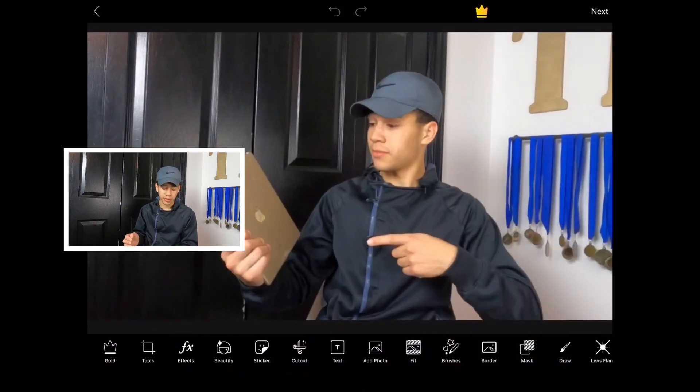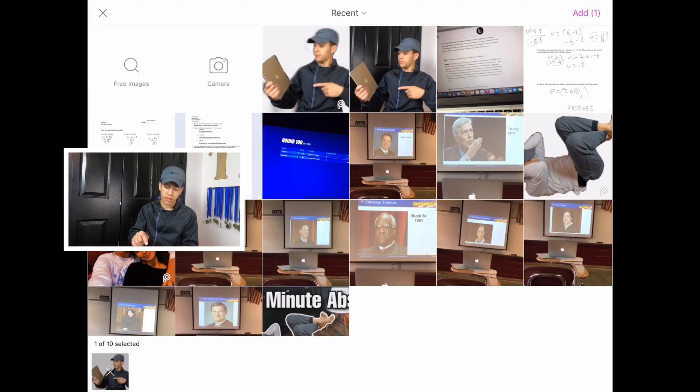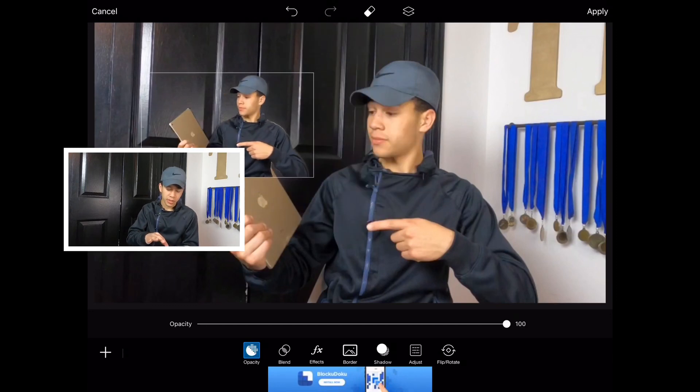Now open up the very same picture as before — the original thumbnail — and press 'Add Photo.' It's the eighth one from the left. The photo you want to add is the one you just saved with the white background. Press 'Add One Photo' and you should see yourself with nothing behind you — you can move it around.